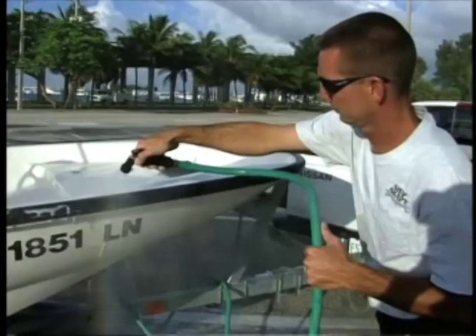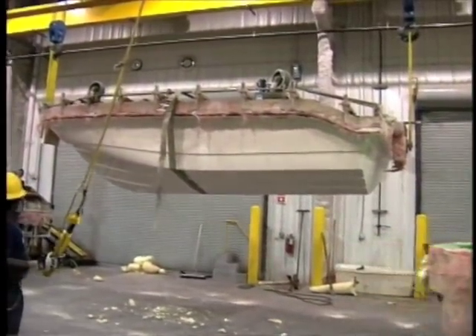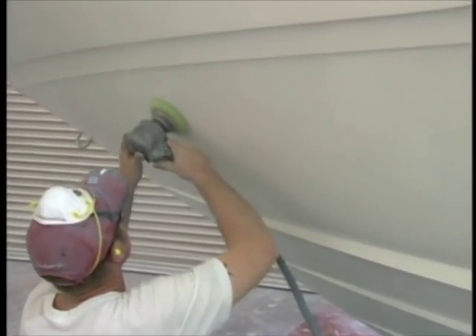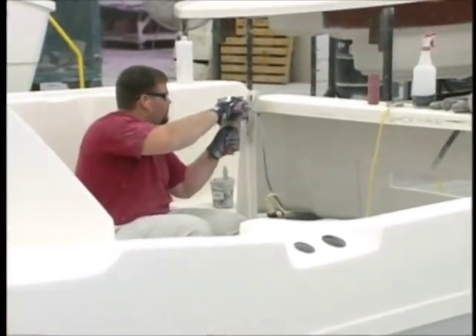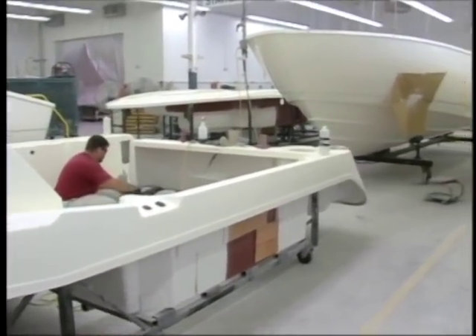Let me explain. When a fiberglass boat gets pulled from its mold, a lot of boat manufacturers will actually sand the gel coat using like a 400-grit paper, maybe take it to an 800 wet-dry paper, sand it, and then switch over to machines and use some type of a rubbing compound — maybe 1,000-grit rubbing compound — and take it up to 2,000 grit. This gives you a mirror finish and boat owners love that.